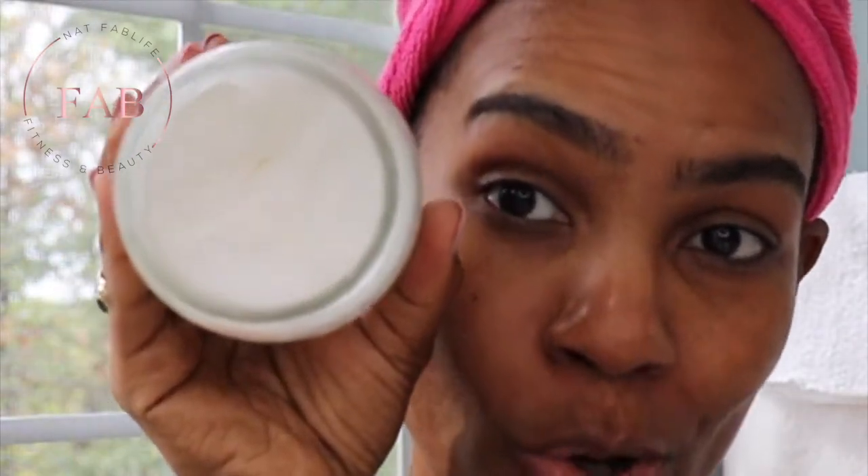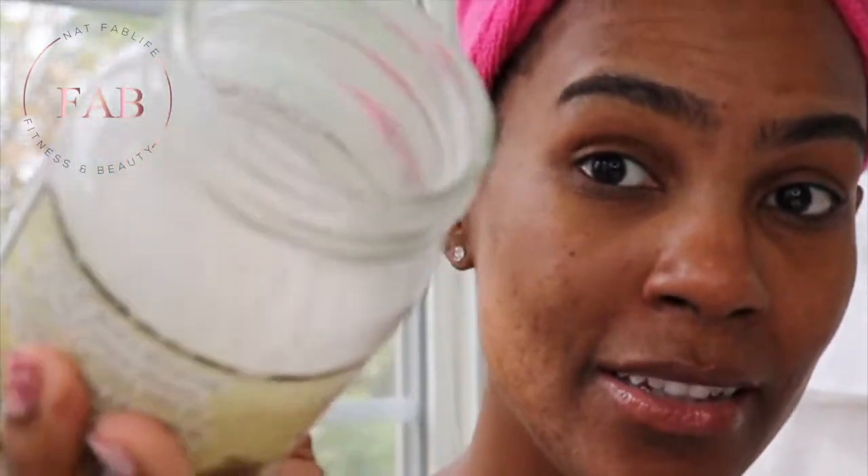The next item — I'm going to put on some coconut oil. I love my coconut oil. Look at this, it's a cooking jar size! If you don't have coconut oil for whatever reason, you need to get some, because this is life to the skin.